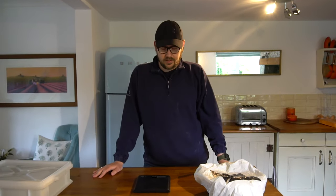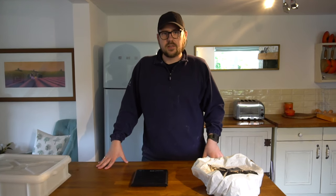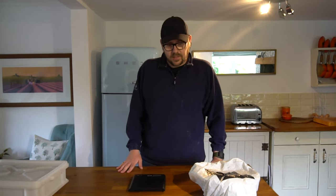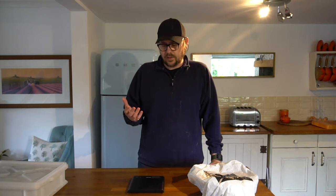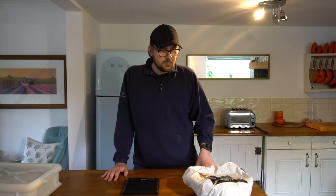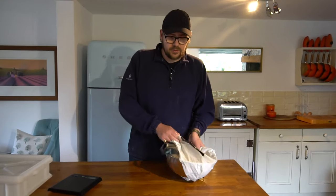Welcome to part four of this video series: easy way to make Neapolitan pizza from start to finish. In part one we mixed the ingredients to make the dough. In part two we kneaded the dough to build strength so it can last the long proof. In part three I showed you the windowpane test to confirm the dough is strong enough. We've now proofed it for around 18 hours and we're going to shape it up into dough balls.